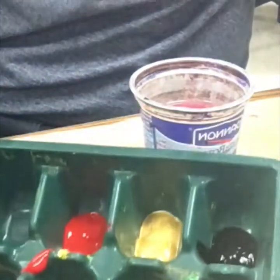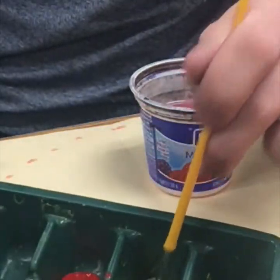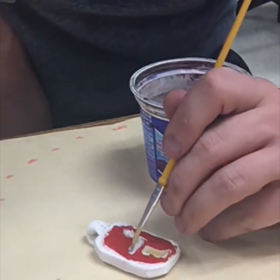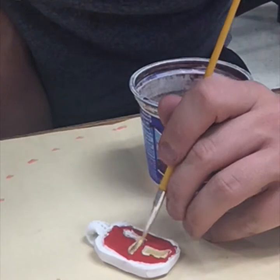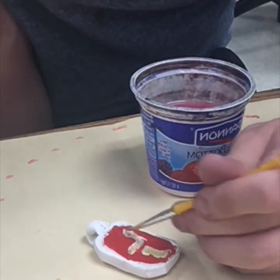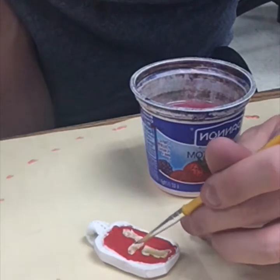My next color is going to be gold. Now our hieroglyphics might be really small, so you want to take your time, go neatly just like an artist, and go over your symbols.